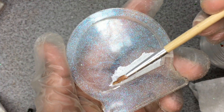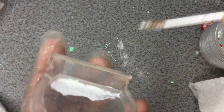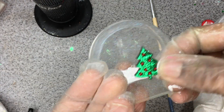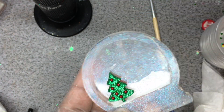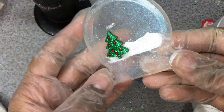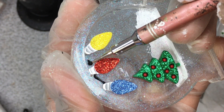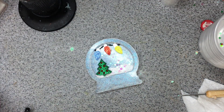For this snow globe charm, I decided to paint in snow using acrylic paint. When you actually pour baby oil into the piece, it will not upset the paint — just make sure you let it dry completely first. Now I'm putting in a sticker Christmas tree, some Christmas lights, and painting on a string of lights. I wasn't totally sure where I was going with this piece, I just thought it would look cute, and I think it did end up looking cute.